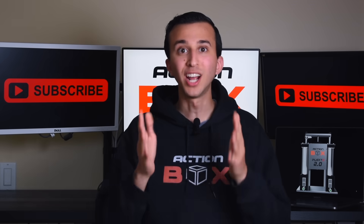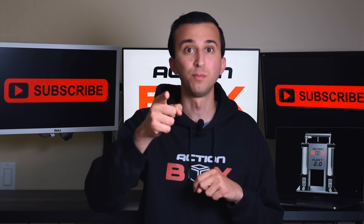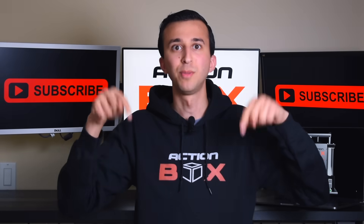We're starting pre-sales for our Injecto 2.0 machine, so check out our website in the description for more information. If you like our content, consider becoming a member or buying some merch — it helps our channel grow. All links can be found down below.